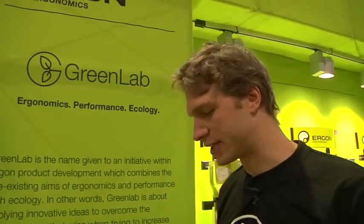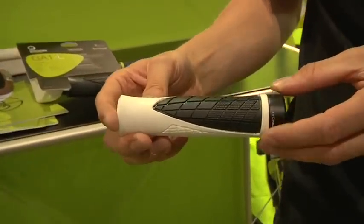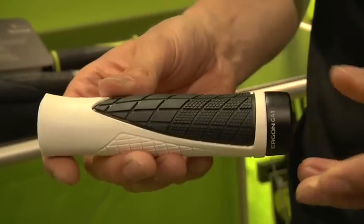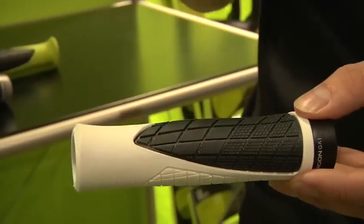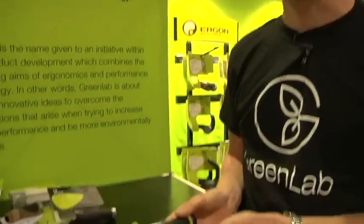Ergon are also introducing different products for 2010. We're putting a lot more focus on our freeride and downhill-type grips. This sees products such as the GA1 here. It uses the Leishbow rubber, which is the lighter weight rubber with a lighter weight clamp. The benefits of the lighter weight rubber include its damping qualities — it's slightly tackier and gives a bit more of a tactile feel. These grips are available in a variety of colours.